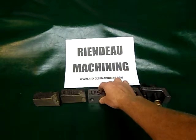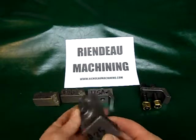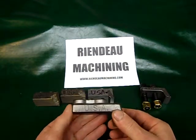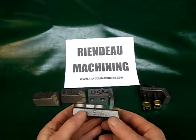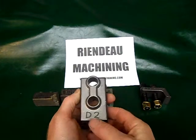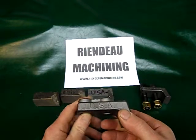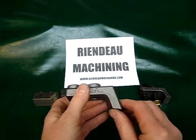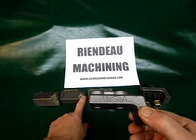So then we came up with the D2 tool steel investment casting. This is a casting that we built the mold for, and then we got these things cast. We were selling them for $25. They're made out of D2 tool steel. D2 tool steel is a very wear-resistant tool steel used in applications where wear resistance is a must. It's the next step down from carbide.